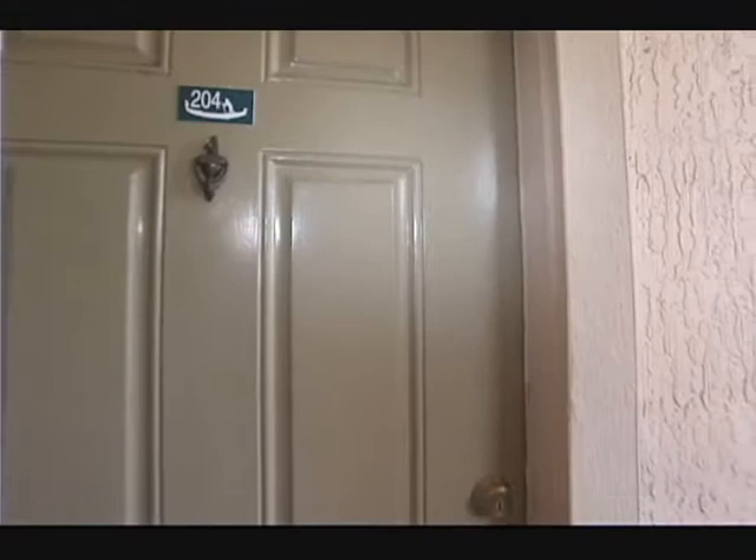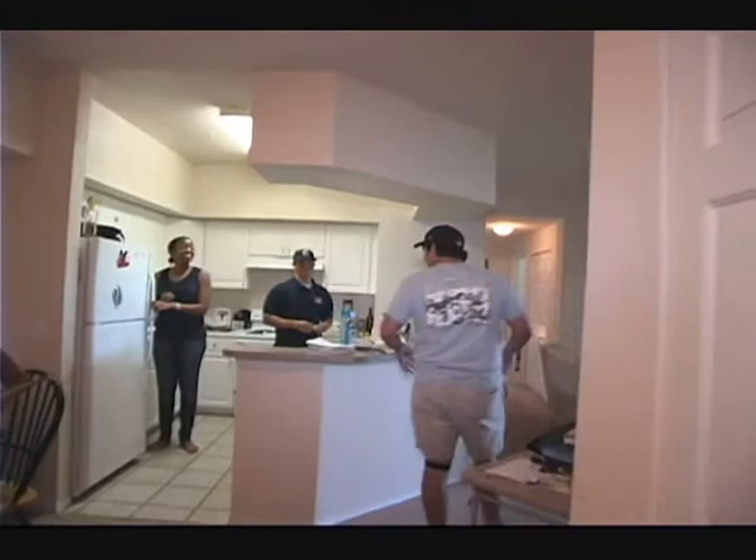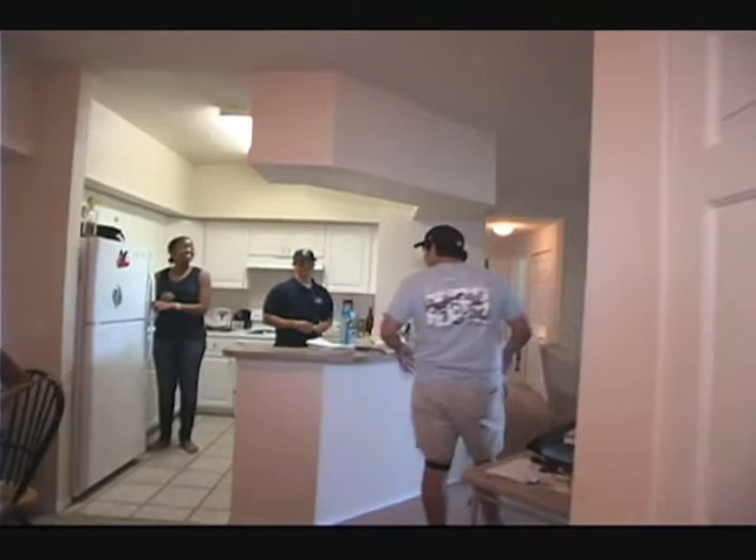Welcome to the intern apartment of the Brevard County Manatees. Let's take it through the door. As you can see, we've got a kitchen. This is Steph and Jess.